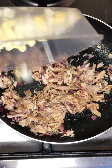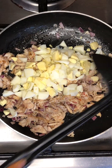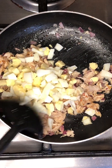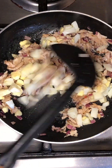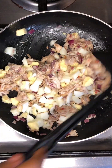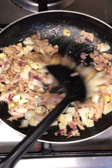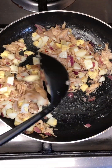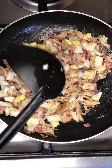Next, you add in your boiled eggs. You can cook the meats separately and put the eggs in later, but here I'm just mixing everything together. I'm not frying the egg, we're just mixing everything together. After this we are done with this part of the sandwich. Mix everything together and turn off the heat.